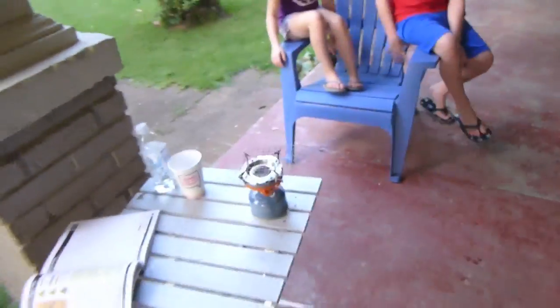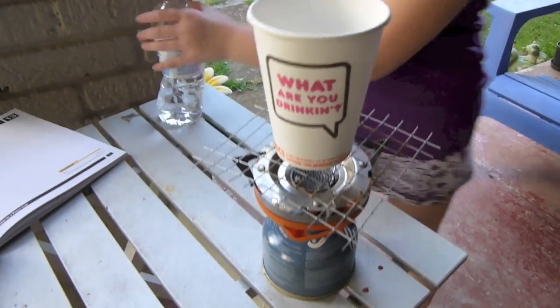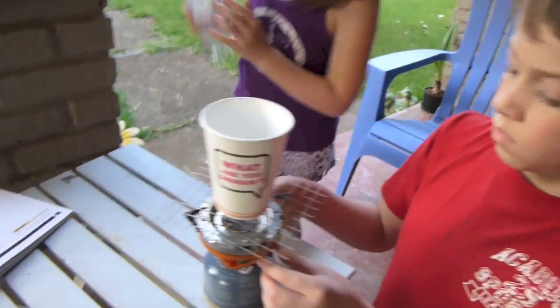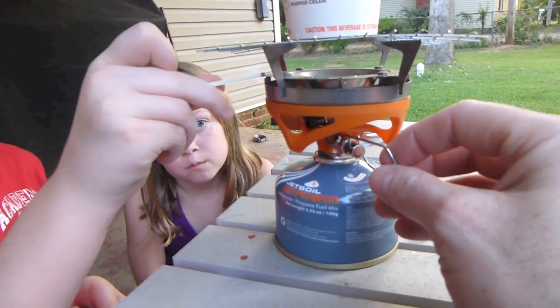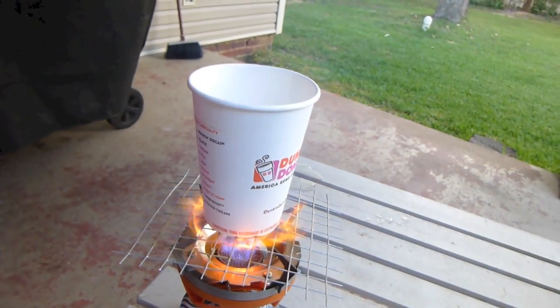Just a second ago you saw us try to boil some water in an origami paper cup that I made. While the water came to a boil, it didn't work out just as well as I imagined. So we're going to try it again. We've got a Dunkin' Donuts cup and we're going to give it a try in that. Emily, put the cup on top there and pour some water in it. Okay, that's good. We've got some matches, so I'm going to go ahead and turn this on. Okay, light it. Alright, there we go. Now we can see the cup's already... it's actually melting.